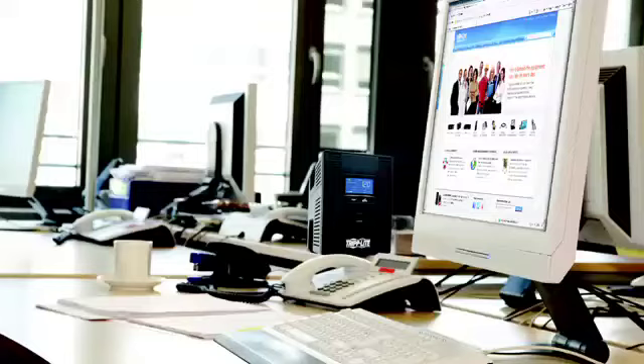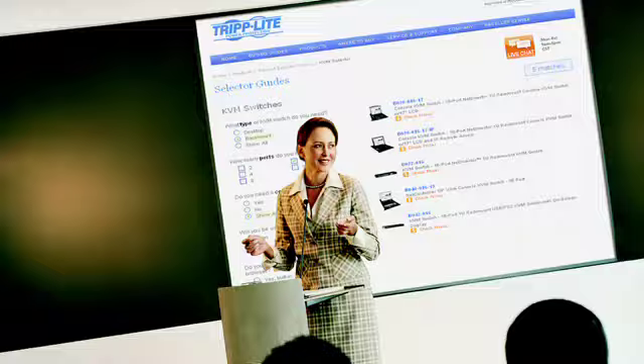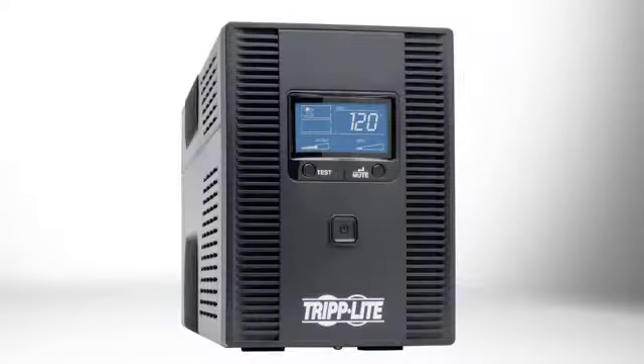The Omni 1500 LCDT Line Interactive UPS system is perfect for protecting equipment like servers, storage, point-of-sale systems, workstations, AV equipment, and PCs. It provides reliable battery backup during power failures and protects against surges and line noise around the clock, all in a convenient tower form factor.